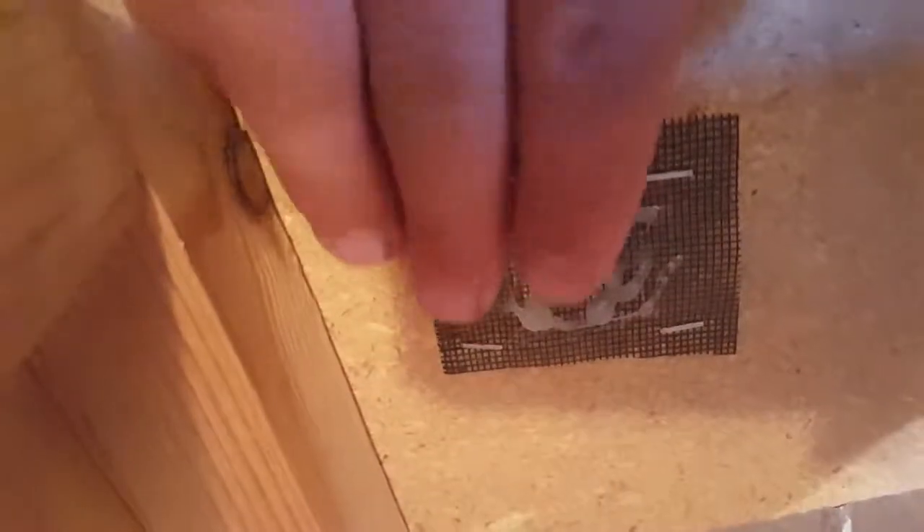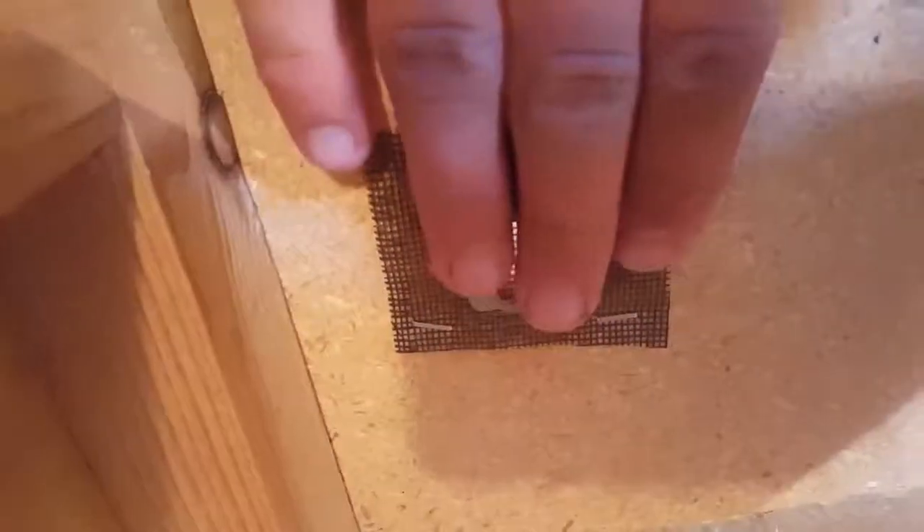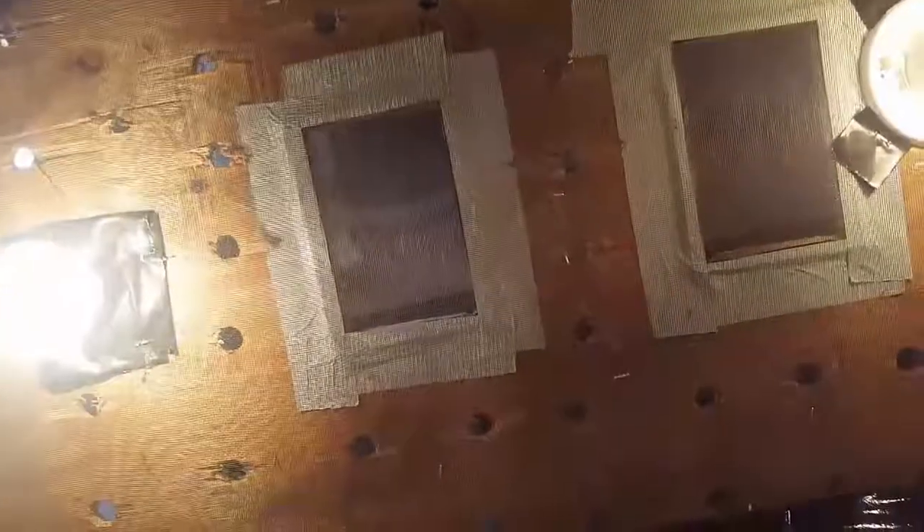I drilled a lot of holes for the brooder box because I didn't want the little chicks to get too hot, and covered those all with screen door mesh. I cut a little square, stapled two sides, put hot glue around — squeezed the hot glue through the mesh — and put two more staples. For all the holes up here I did one big piece of screen all the way around, put a piece of duct tape, and stapled it.